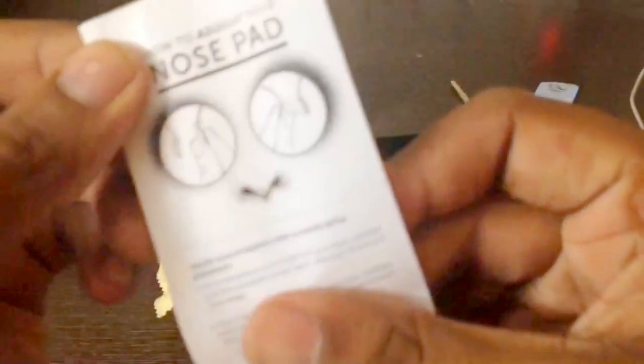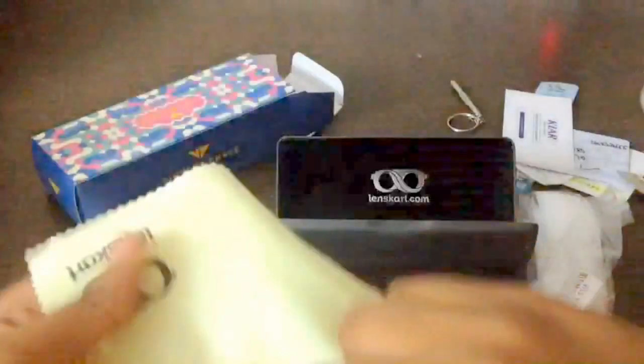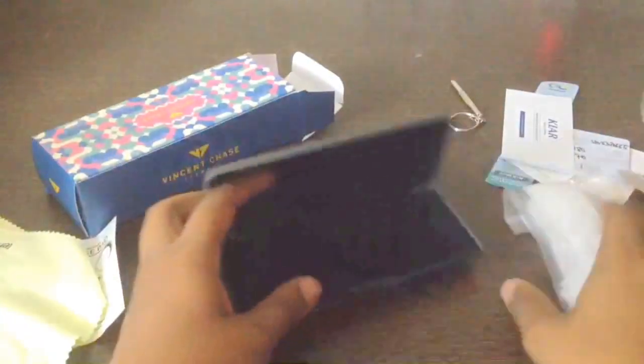It says instructions on how to adjust the nose pad, with two wipes and two cleaning cloths for the spectacles. They used to give one earlier.